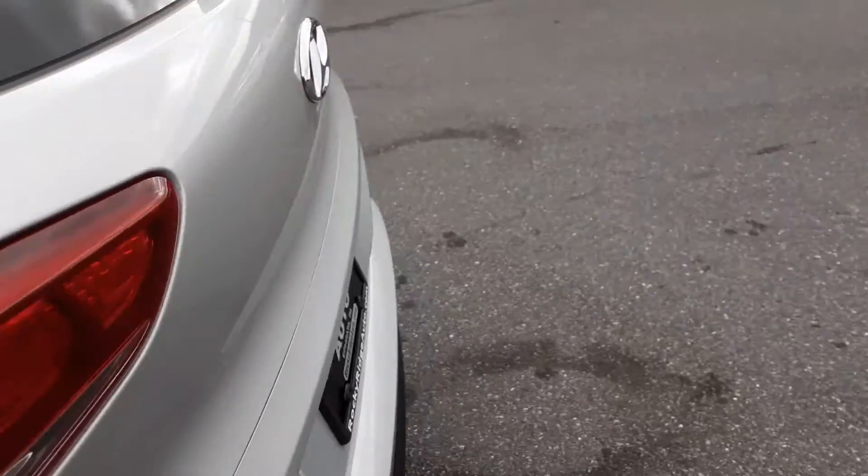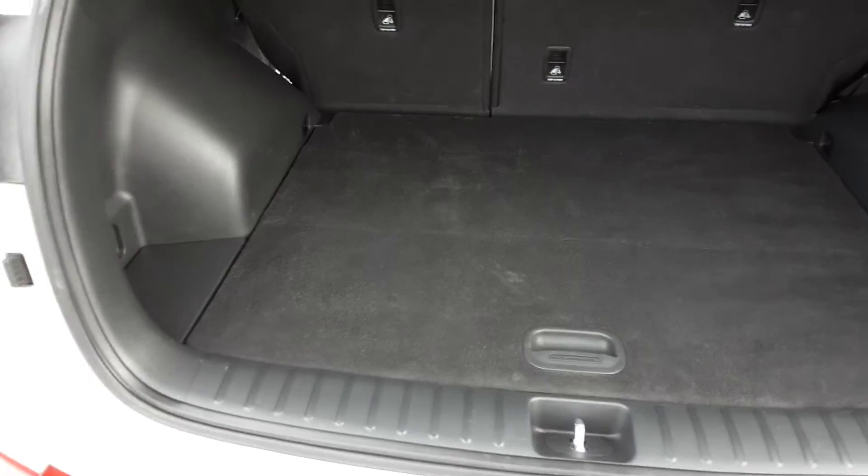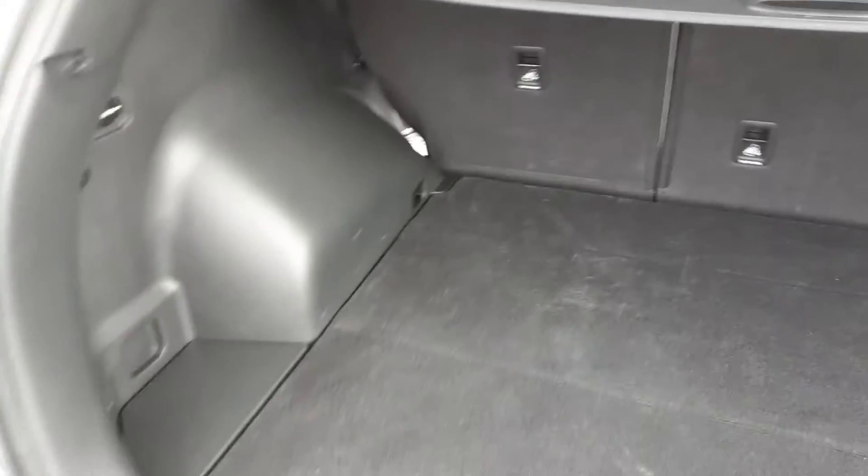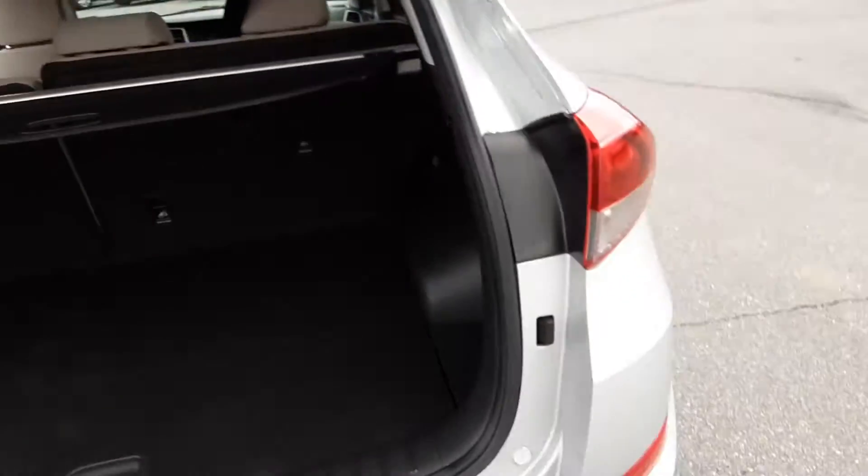Let's jump in the trunk here. Plenty of room back here. You also have your privacy cover — this one is coming with it; sometimes we don't get them when we purchase the vehicle. There's another outlet back here as well. Good trunk space. The spare is going to be underneath there.